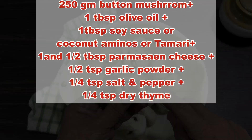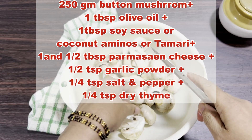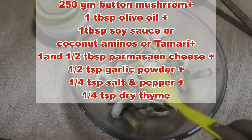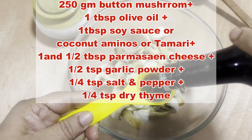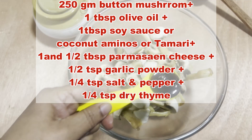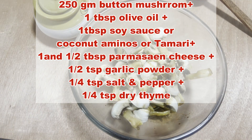Wash and dry the mushrooms thoroughly and slice them in half. Now place the mushrooms in a large bowl and add olive oil, soy sauce — here I am using an alternative, this is coconut aminos, as it has less sodium.